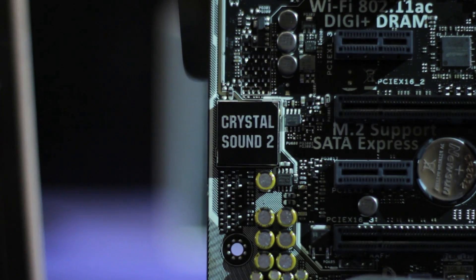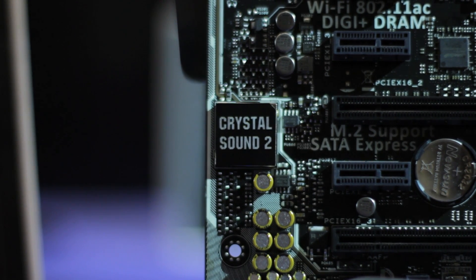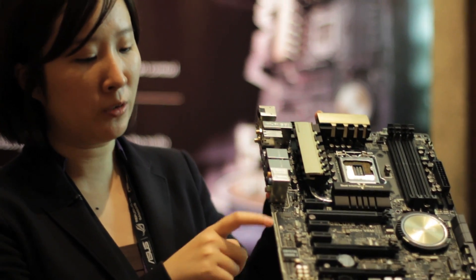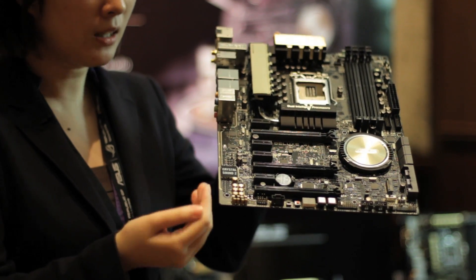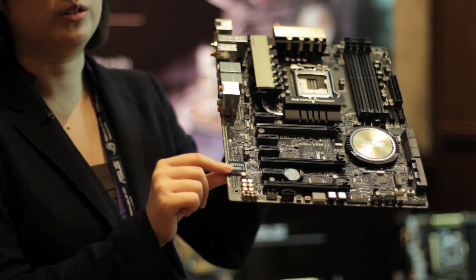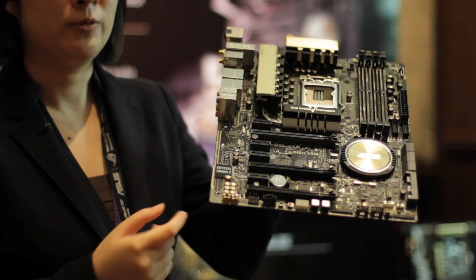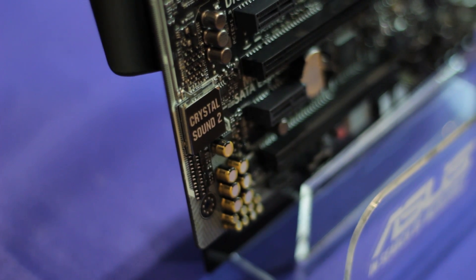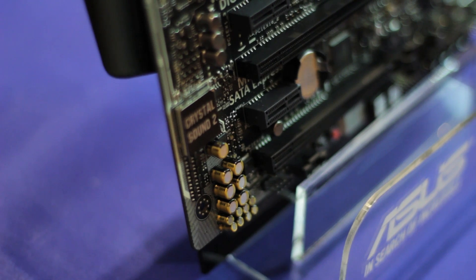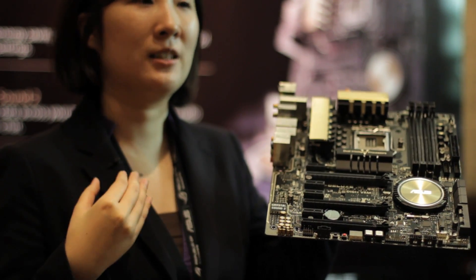Crystal Sound 2 is an audio solution embedded in our high-end Z97 motherboards. The audio shielding separates digital and analog signals, and we have EMI shielding to better prevent electrical noise from reaching the audio codec underneath. We also have premium Japanese-made audio capacitors for better high-frequency and low-frequency audio range, and an audio amplifier to amplify the sound for your headphones and speakers.